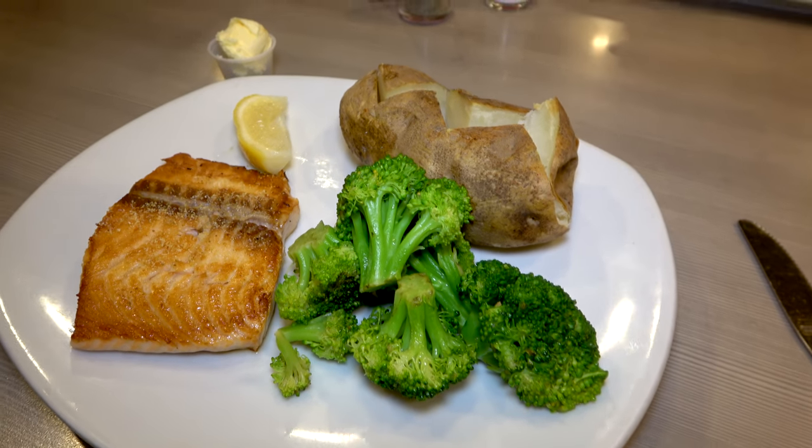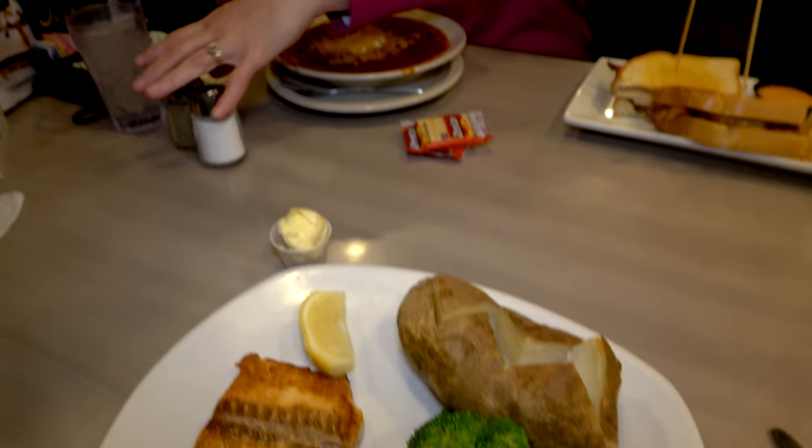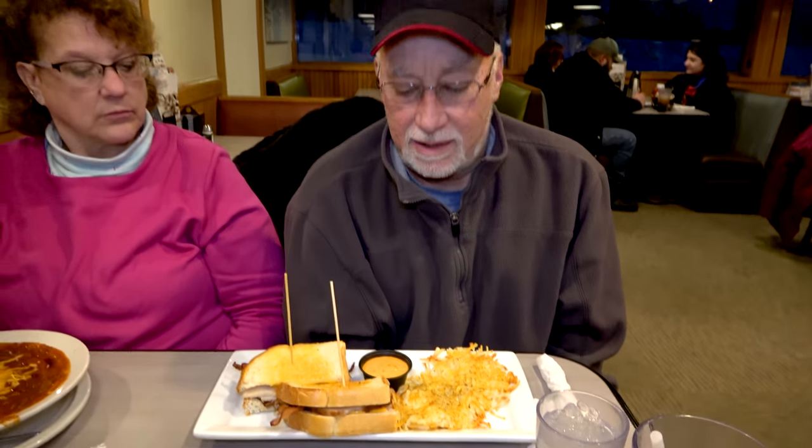Guys, it is time for supper. Look at that — I got me some nice fish over there. Lisa, what are you doing? Having chili. Mr. Scotty is having a sandwich over there, looks like — country club. That's a good supper. We had a good supper, guys, and thank you Scotty for supper. Thanks for stopping. I'm going to cut the camera here in a little bit. I just wanted to say thank you for going out and having supper with me. Lisa is in the car — she's a little chicken, it's a little chilly out here.